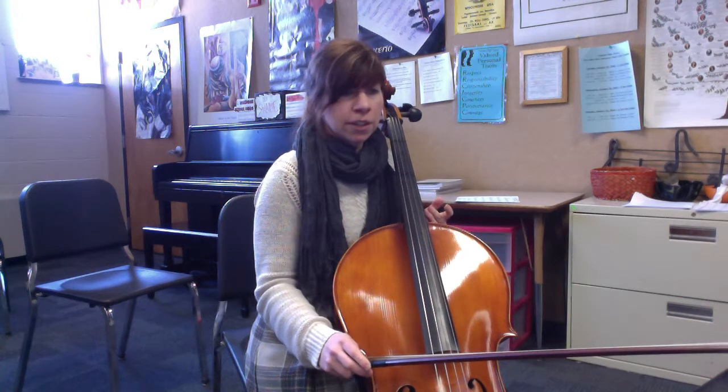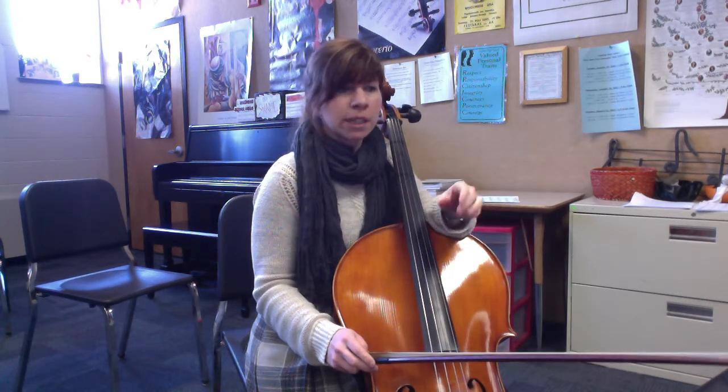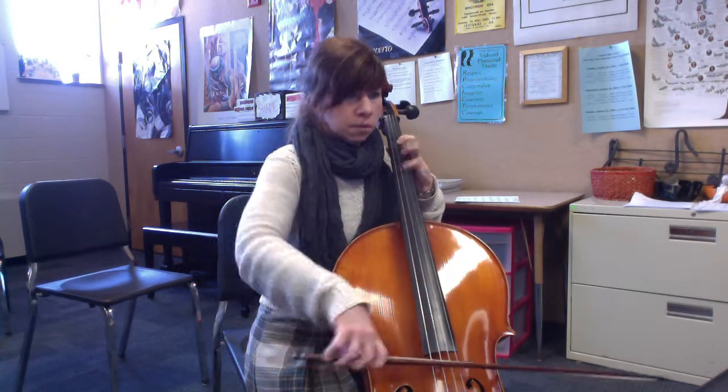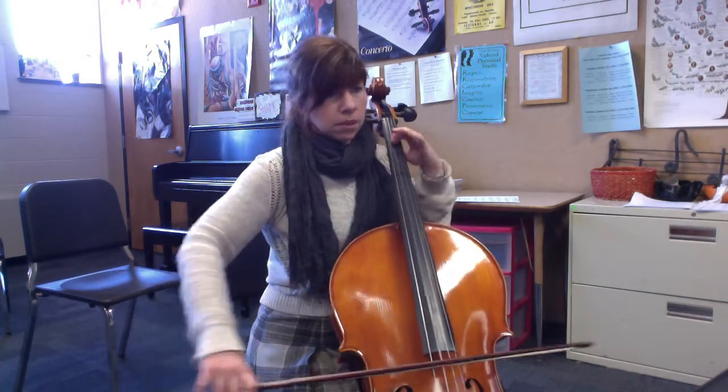Okay, so do that a couple times until you're used to it. Be careful again of those A ties — that's forcing you to play on the and of the beat. You're playing half a beat later and then syncopating after that. All right, so one more time. Let's try it with the swing now. Ready? And one.